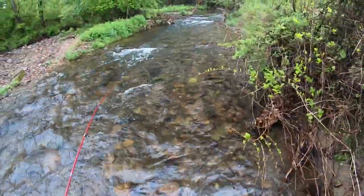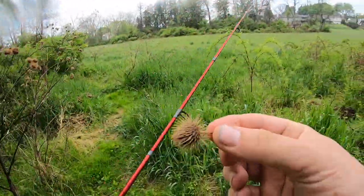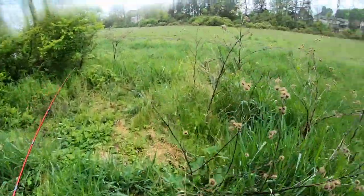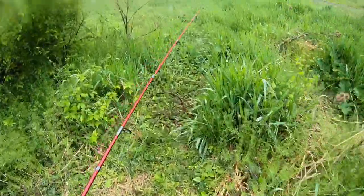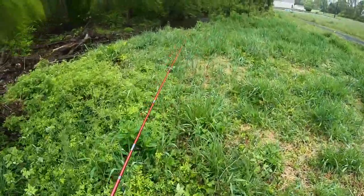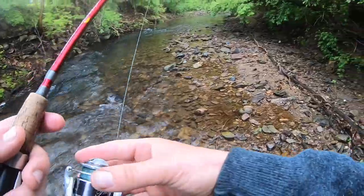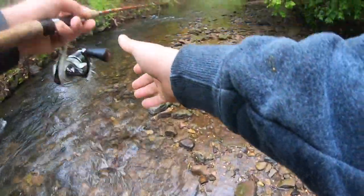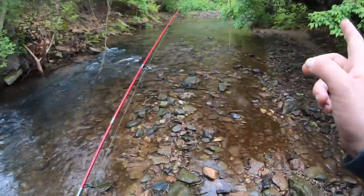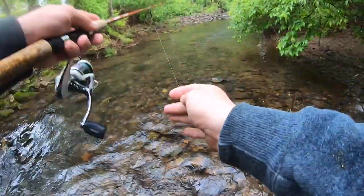Anybody else ever throw these burr balls at people? They stick to you like crazy — I call them velcro balls, I love throwing these things at people. Now we're getting into what is, in my opinion, a better area — kind of in the woods now. Before we were just along a trail essentially. By the way, my waders are leaking — I've determined I have a wet foot. It's not a lot, but it's wet.